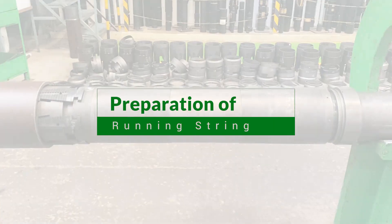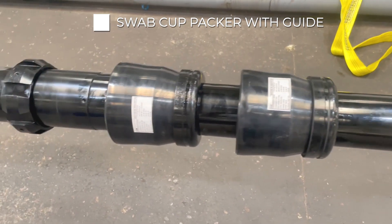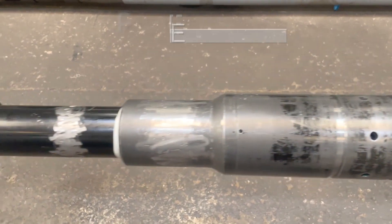Let's start with the preparation of the running string. From the bottom first, we add Swab Cup Packer with Guide, followed by ESYBS, then a Spacer.